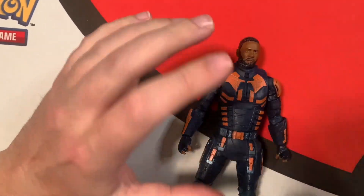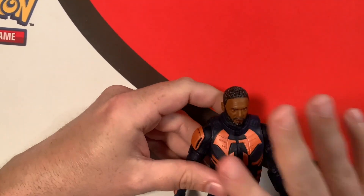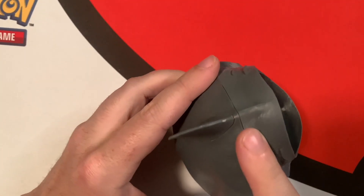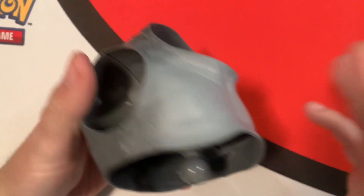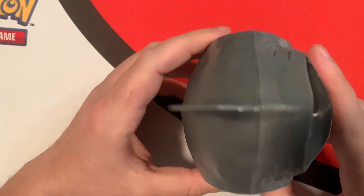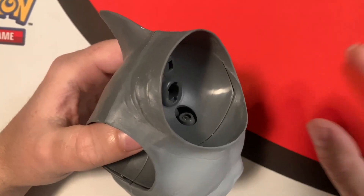He looks nice, looks like he's supposed to. He's a cool figure and I'm glad to add him to the collection. I love DC Multiverse and I loved The Suicide Squad movie. Now let's jump into the actual builder figure. The King Shark builder figure came with two pieces — this is the body. It comes apart, and I already put the two pieces together beforehand.